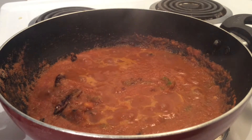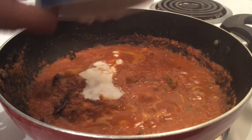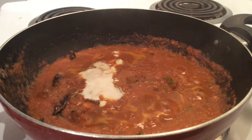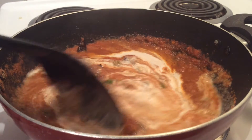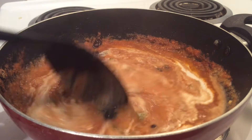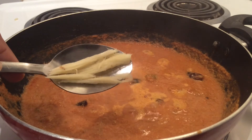We'll add cashew nuts and watermelon seed paste and allow it to cook on a slow flame for 15 minutes until the gravy is smooth and starts spluttering out. You can also add water to adjust the consistency of the gravy. Next we'll add ginger juliennes and kasuri methi.